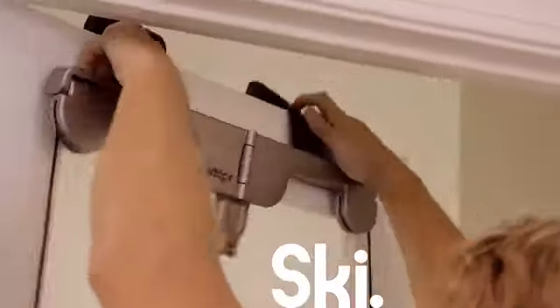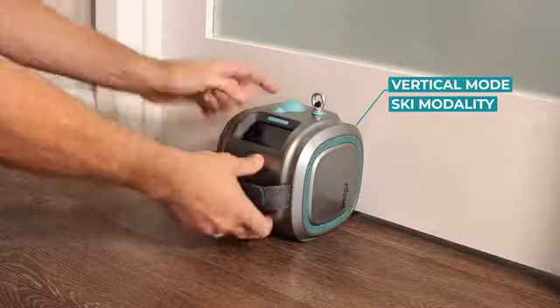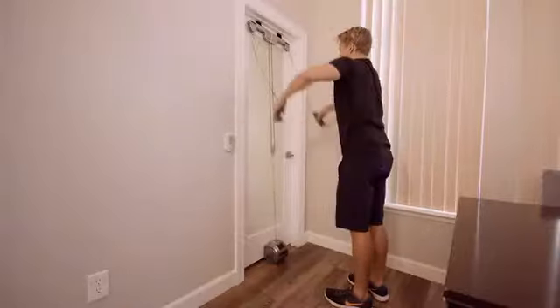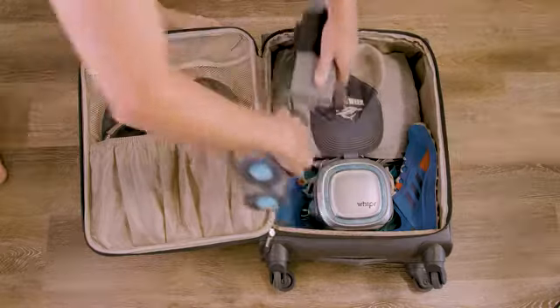To cross-country ski, secure our ski accessory to a door, anchor Whipper in the inverted position, adjust the cable length to suit your height, and start skiing. This accessory is also designed for easy travel.